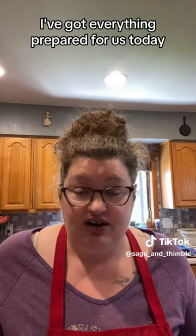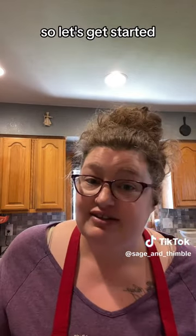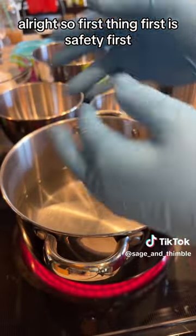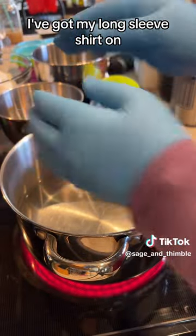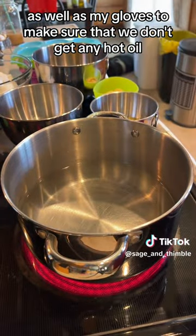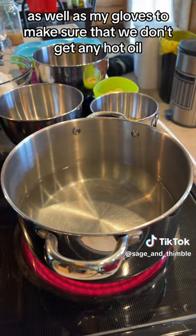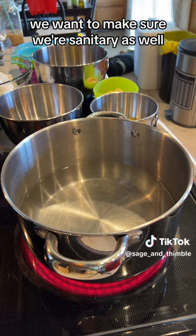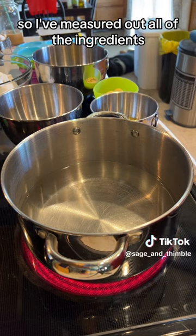I've got everything prepared for us today, so let's get started. First thing first is safety first. I've got my long sleeve shirt on as well as my gloves to make sure that we don't get any hot oil. And because we intend to sell our soaps at the end, we want to make sure we're sanitary as well. So I've measured out all of the ingredients.